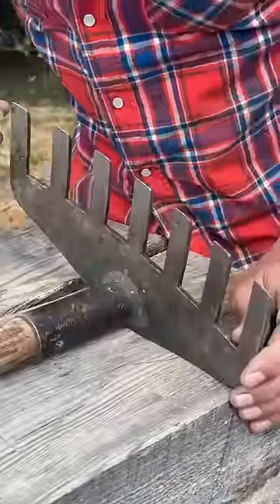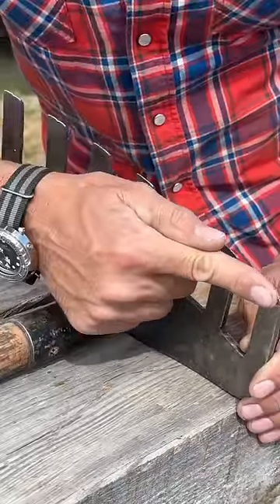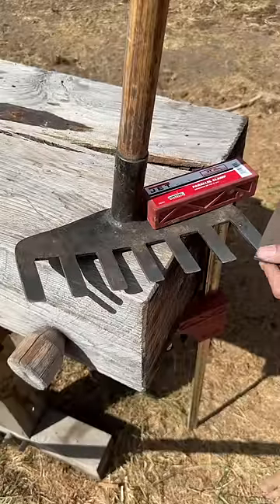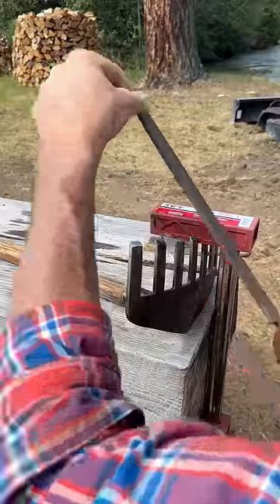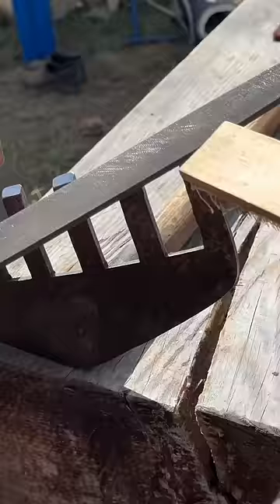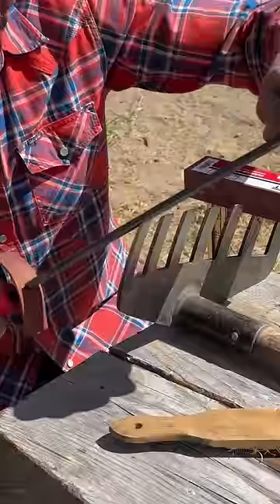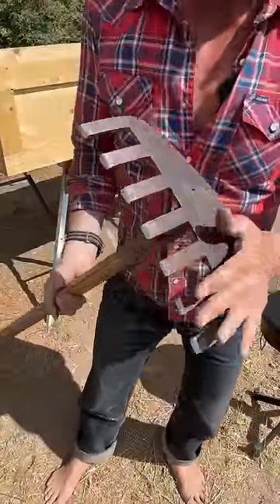With the handle prep done, check the tines. If you look, you can see there's a lot of damage where they're all rounded and bent over — no longer sharp. Before reprofiling the tines, we're going to flatten the back. To do this, you're going to use a 12-inch mill bastard file. Use your mill bastard file to point up the tines. When you're done, you should have a nice flat back and sharp tines.